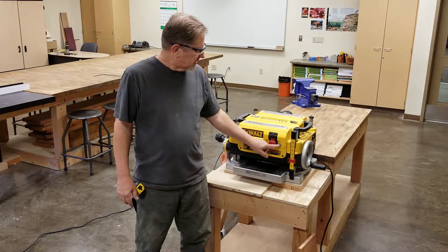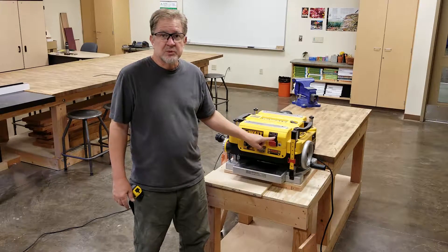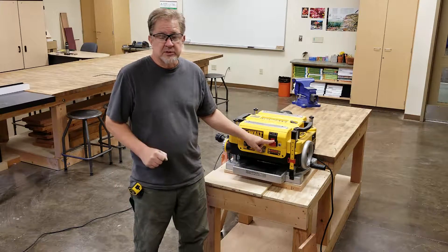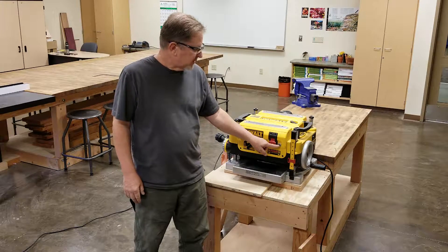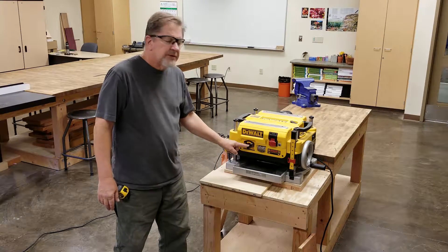There is a little circuit breaker right next to the power switch. If this machine stops working as if it were unplugged and the circuit breaker is out, you must come and get me before you do anything else.